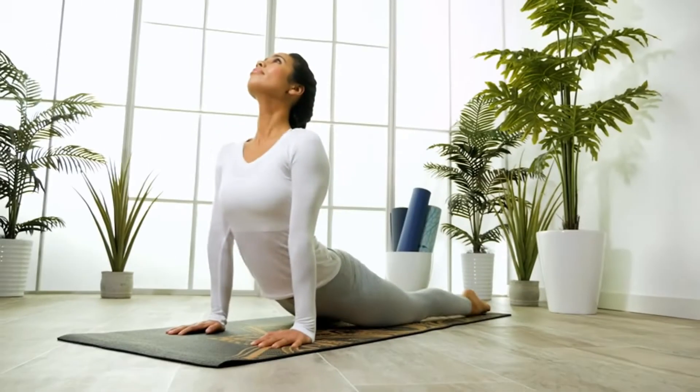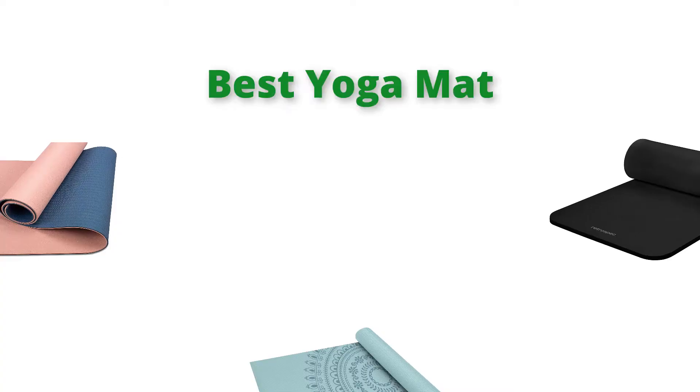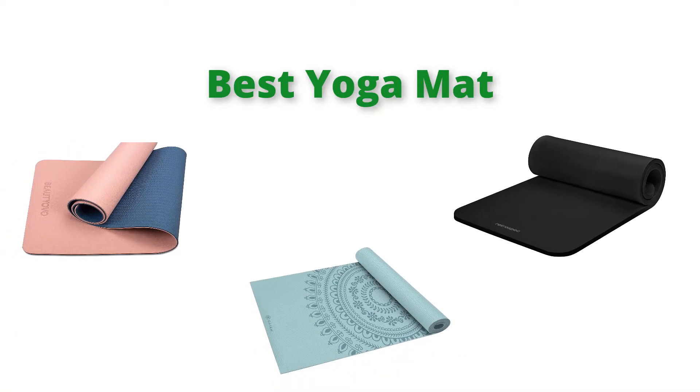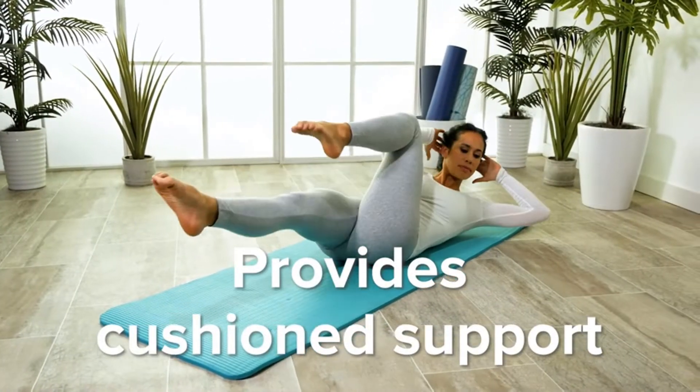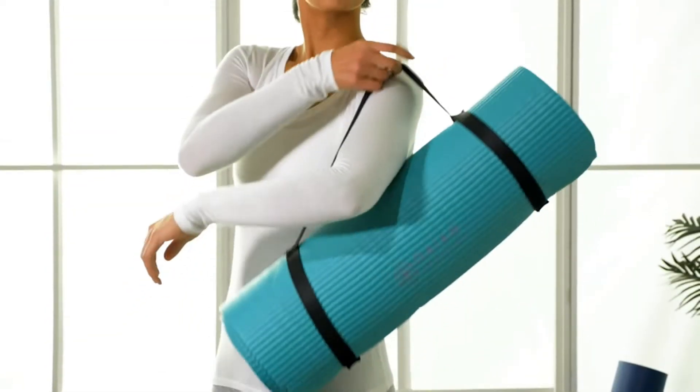Hello, welcome to our gear research channel. Today in this video, we are going to show some of the best yoga mat thicknesses that are best sold on Amazon in the last couple of months. If you want more information and updated pricing on the products, check the links in the description below. So let's get started with the video.